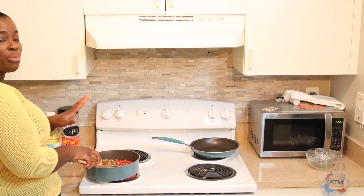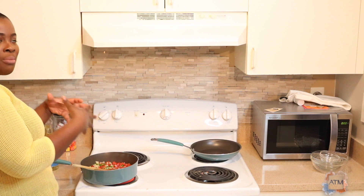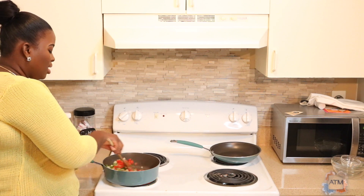I took my pot off the stove while I was putting in my vegetables because I had washed my pot and some of the water was left in it, and when I added the oil it was popping. That's why I took it off the stove.